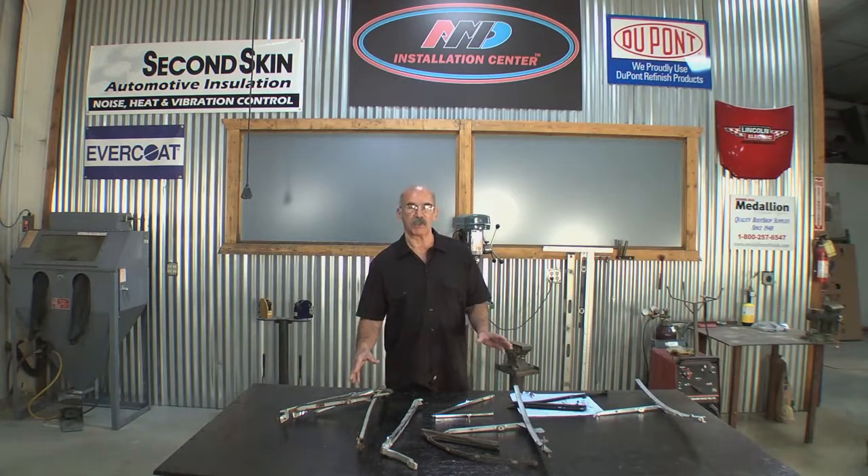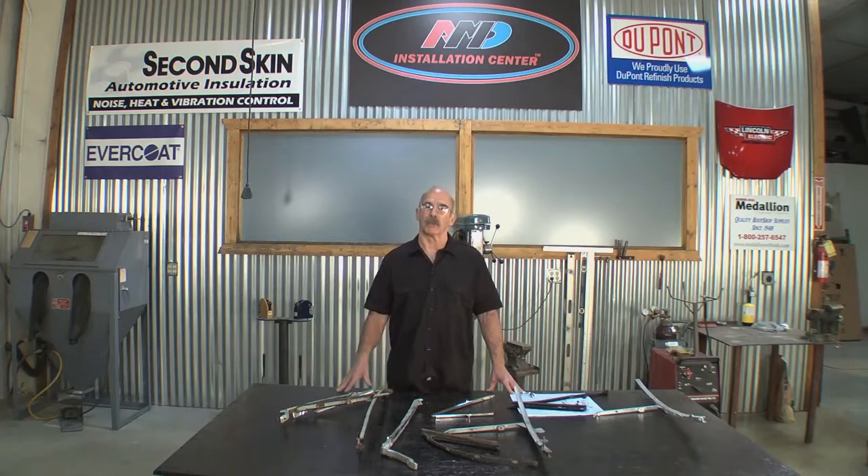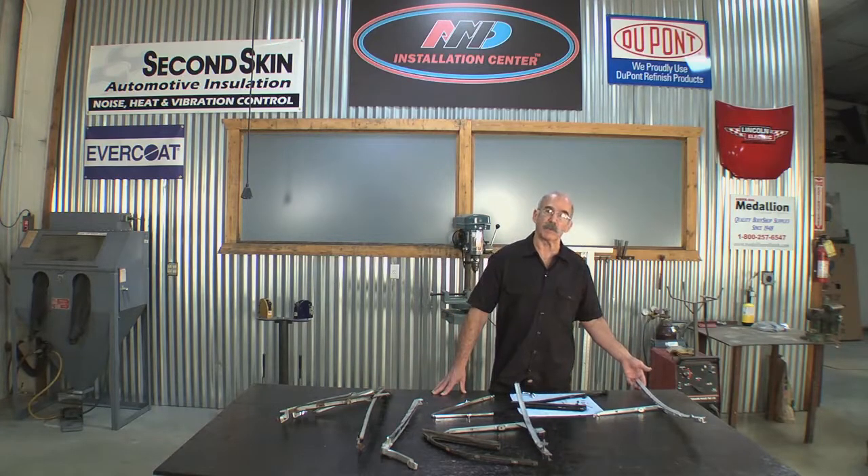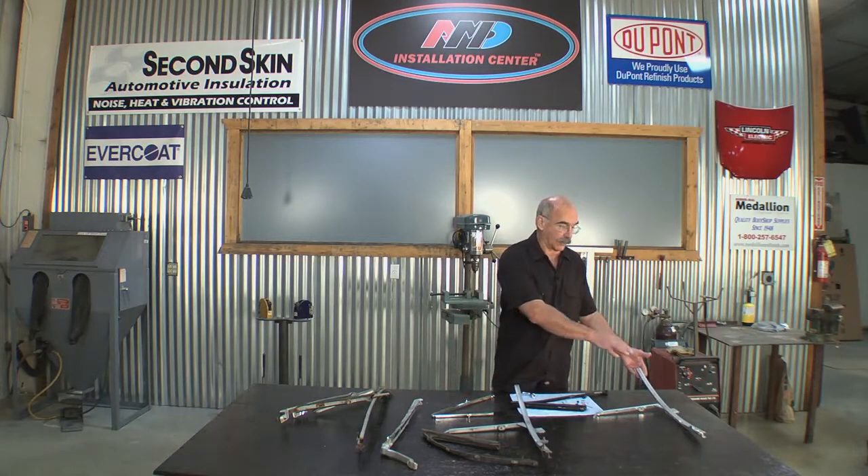I have a vent wing assembly on the bench just to show you a simple three-step process to refinish these parts. Step one is we will clean and disassemble the part, step number two is we're going to bead blast the part, and that'll prepare for step number three which is we will paint the part and that'll seal the metal.